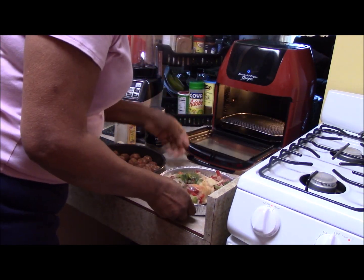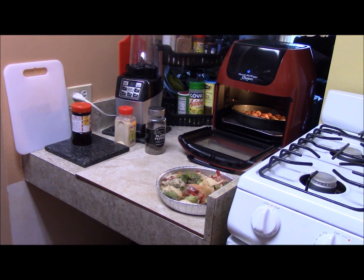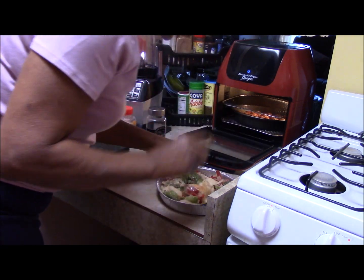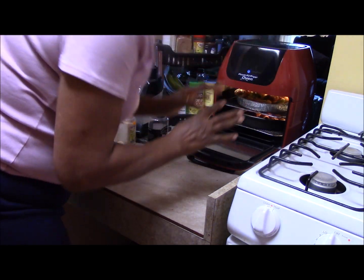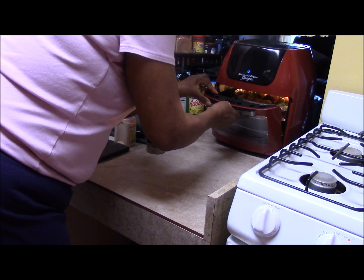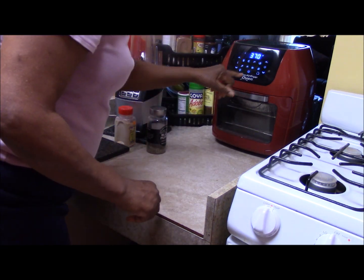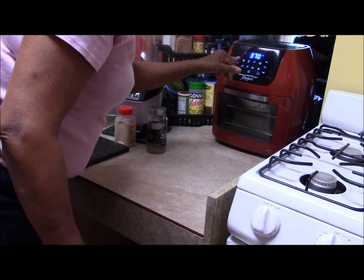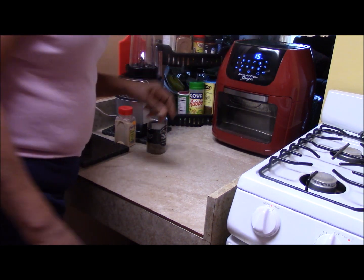We're going to cook this all at the same time. I'm going to put the sausage on the bottom rack, and put another rack in above that — skip a space and go up one slot. So I'm in the second slot from the top with the peppers and onions. I'm going to turn it on. Let's cook on high at 370 degrees. 15 minutes — let's go with that. We'll be back in between.